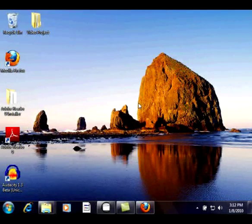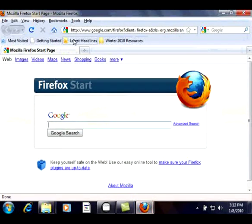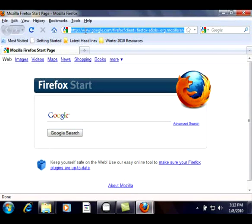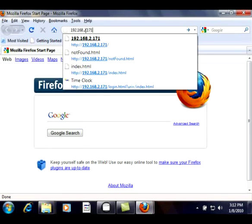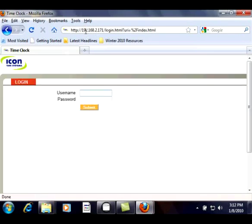With your clock powered on and connected to the network, you are ready to log in for the first time. To do this, open up your favorite internet browser and simply type in the clock's IP address in the address bar, making sure to omit www from the address. Once entered, press enter on your keyboard. Keep in mind that this is not connecting to the internet — this will establish a direct connection with the clock and will bring up the clock's login screen, so an internet connection is not required.